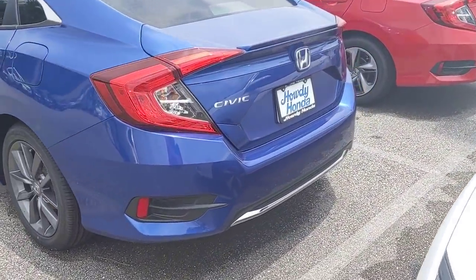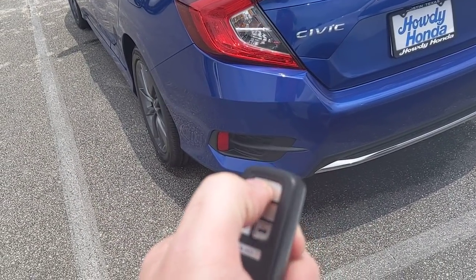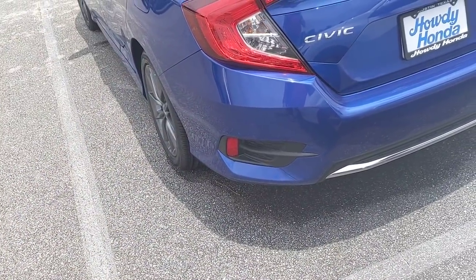I'm going to start you at the back of the car, but the first thing I want to show you is the key. The car does have remote start. To use it, you always have to press the lock button first to make sure the doors are locked, then press and hold the remote start button for a couple seconds and it'll fire on for you. It'll usually throw some indicators. Now the vehicle is on.